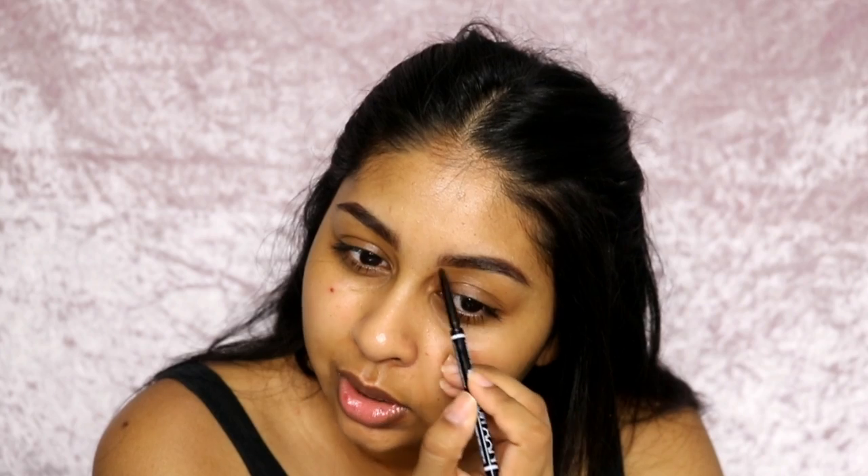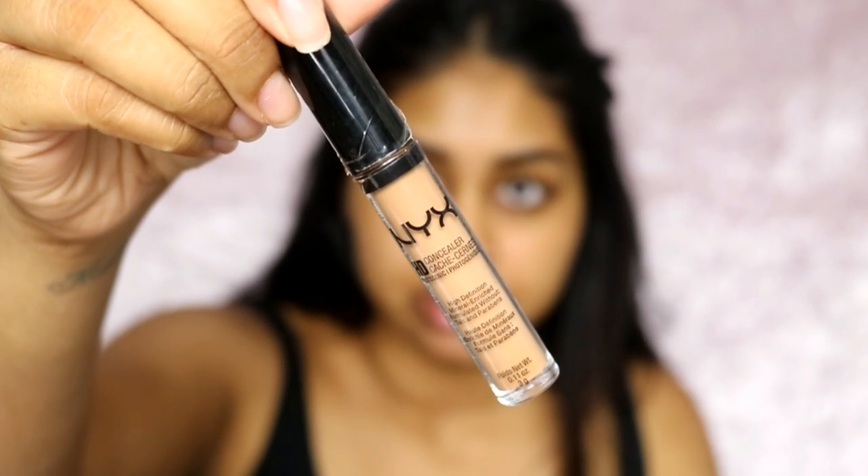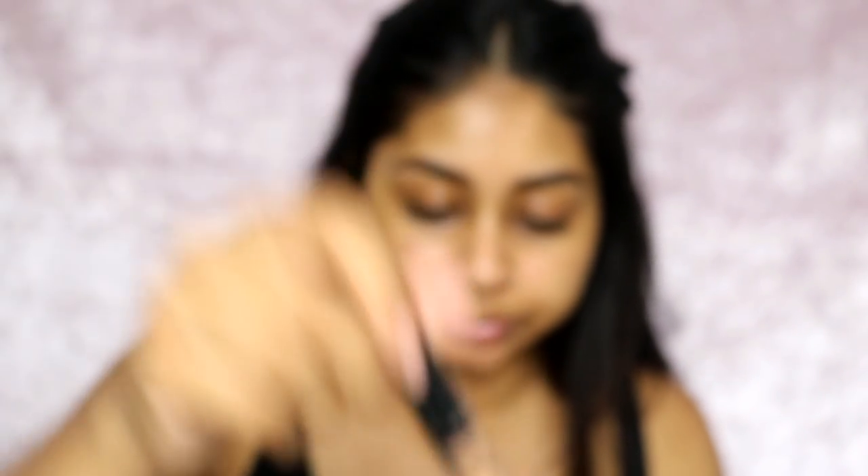This color is a tad bit light so next time I know to get a darker one. I like going a bit lighter sometimes — you can still see the brow hairs and it looks fluffier. I'm not going to be using any brow gel today because I haven't got any from NYX.